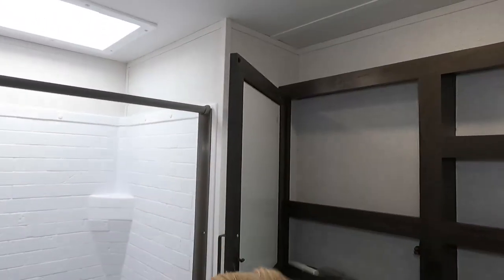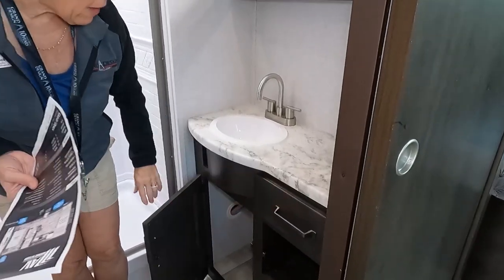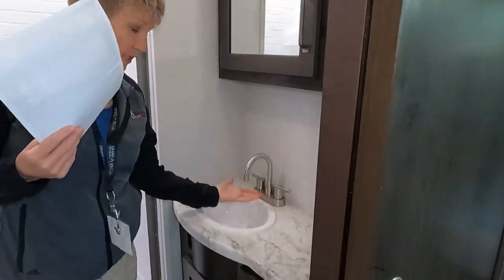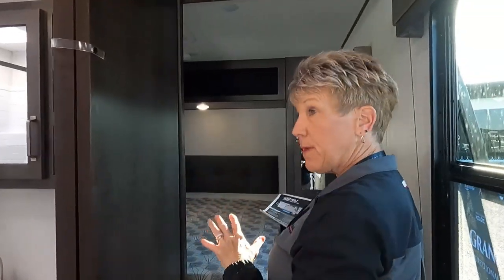It's a nice ceiling height for a travel trailer toy hauler. You have a medicine cabinet, nice little storage, decent storage underneath in your drawer, and good counter space. It's a small sink but they've changed it so you can actually get your hands up underneath the fixture — that's a nice feature.